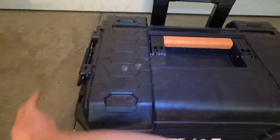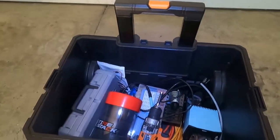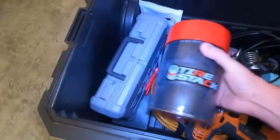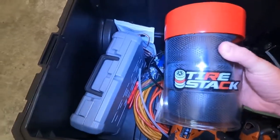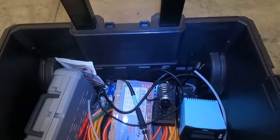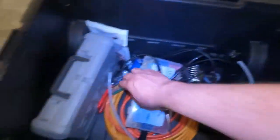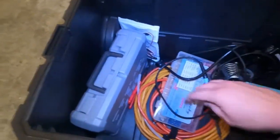Moving to the bottom bin — the bottom comes off — and there are a few things in here. I've got a dremel tool, and this is where I keep my extra tires. These are some tires I think we're going to be using when we go to Ocala again this summer. There's also a drill, a solder gun, some tubing for the shocks, and some spare shocks.